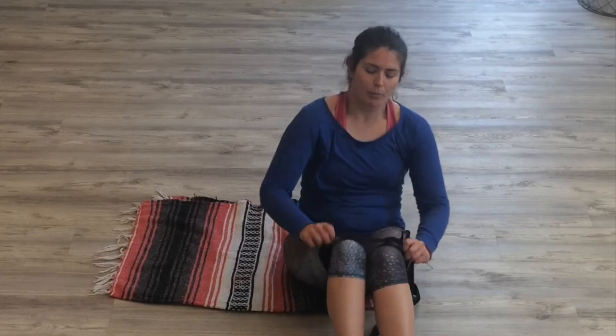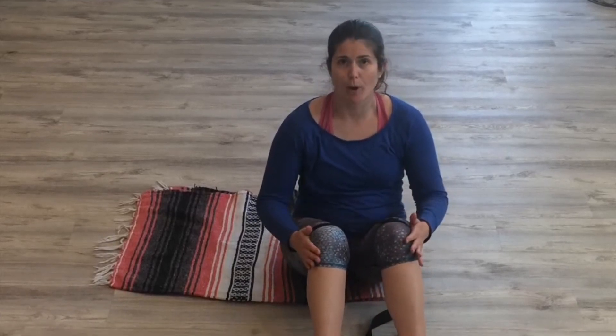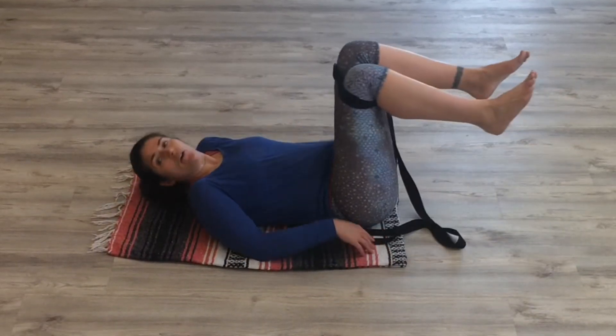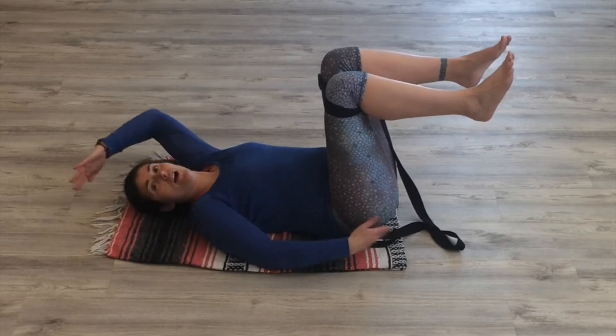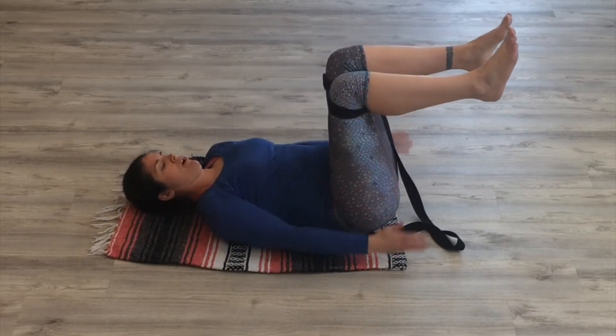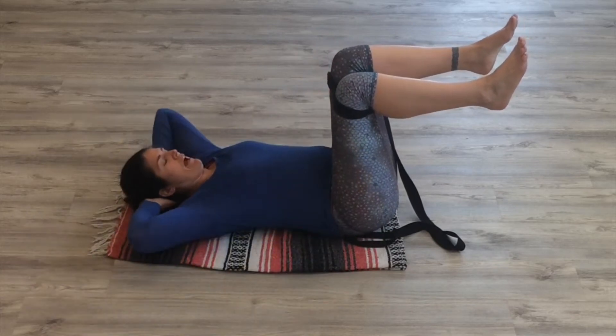Take the strap, put it above your knees, and make sure that your knees can be hip-width apart. Lay on one end of the blanket and come down onto your back, so your entire upper body should be on the blanket. The lower leg is parallel to the floor, the upper leg is perpendicular. Hands can come back behind your head.